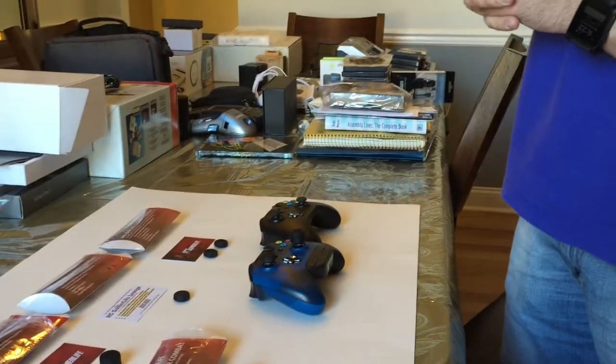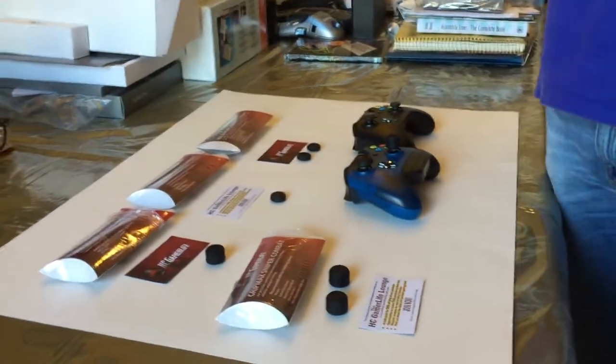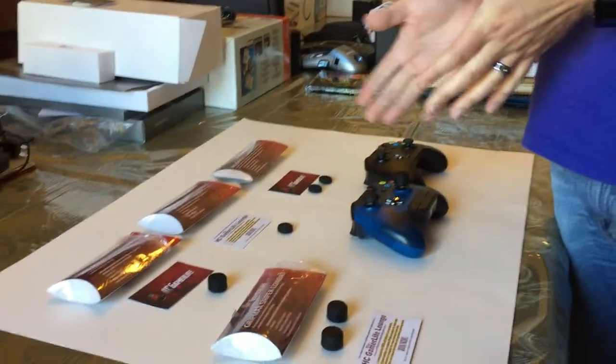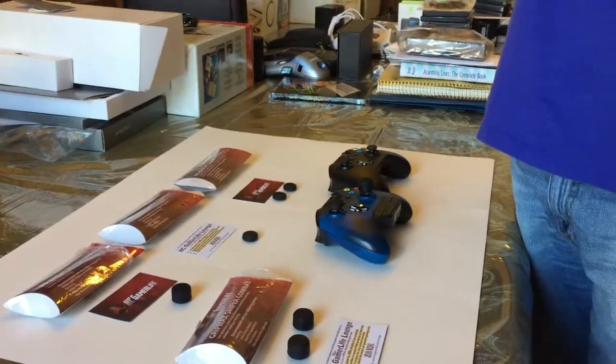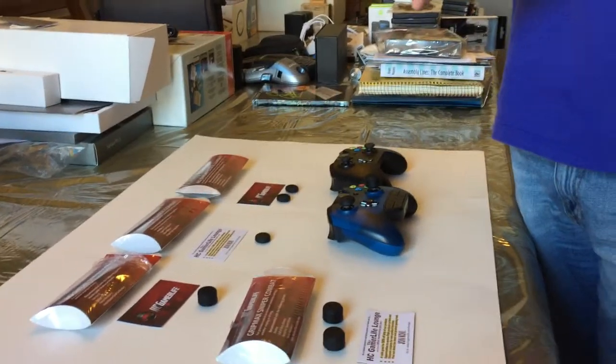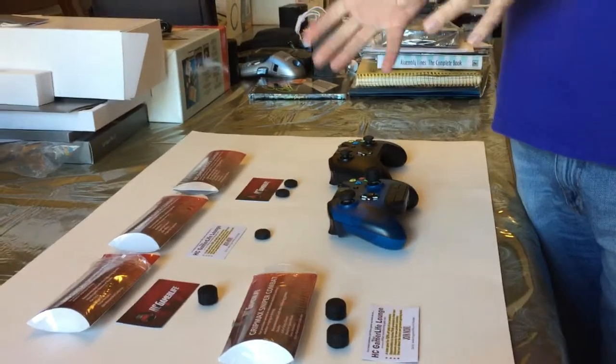These start at $13.99 on Amazon. There's a full review of each of these on Armchair Arcade and the companion blog post to this video.